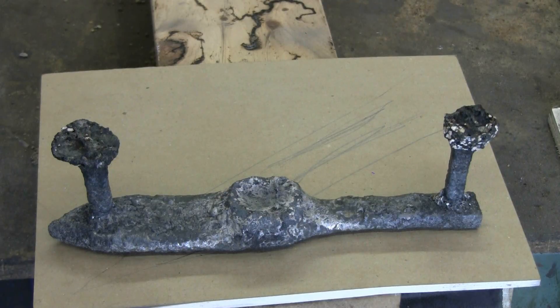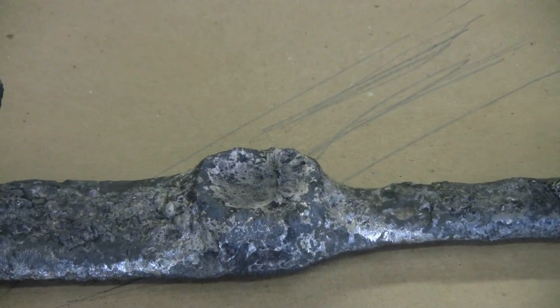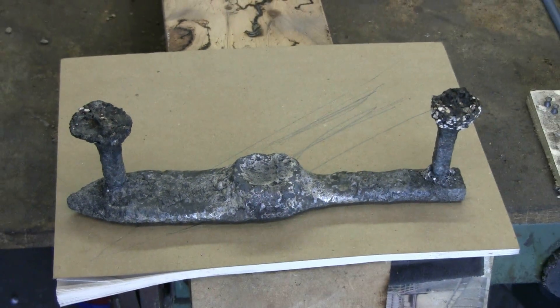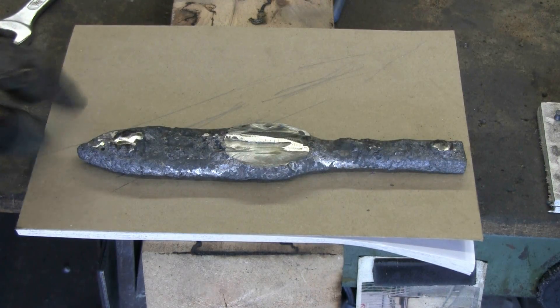What I've noticed is that as cast I have a very large crystal structure, which isn't the best thing. But I can probably normalize this in the forge, which I'll do, and we'll see what happens. At this point I will cut the risers off. Here's a quick look at the piece after the risers have been cut off and it's been ground a tiny bit.